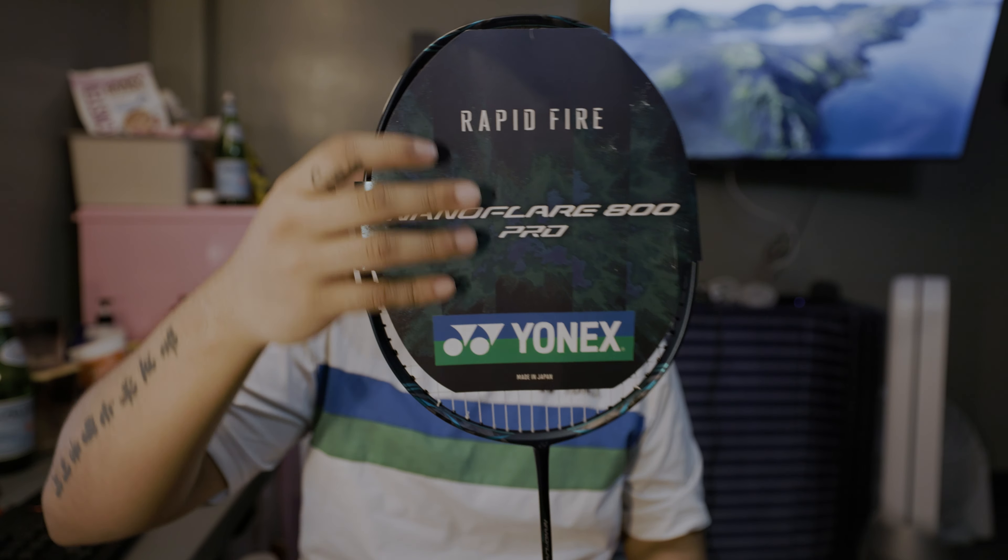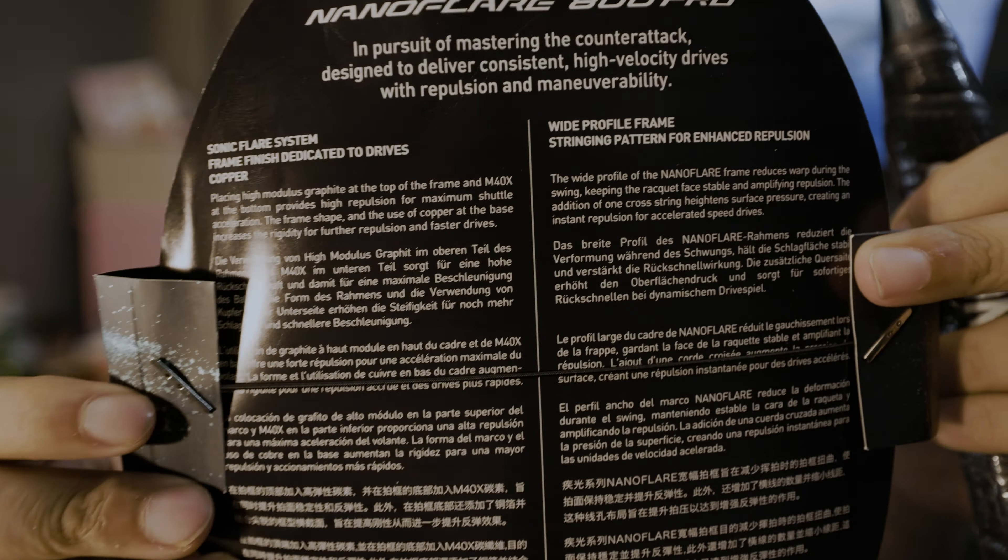Let's walk around the racket. The cover talks about how this frame is dedicated to drives. This is a fairly wide racket — I thought it was a little thinner than the 1000Z but comparing them side by side they're about the same width. From what I gathered, the 800 Pro is basically the same width and shaft thickness as the Nanoflare 700, with differences in the T-shaft and string pattern. You can imagine it as a Nanoflare 800 with modern tech in a 700 body.